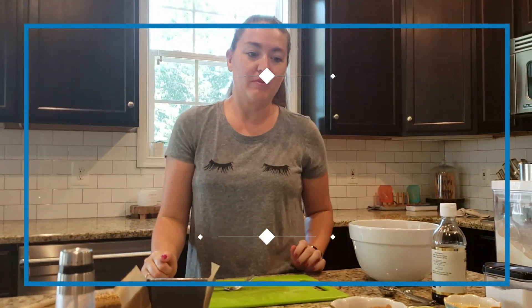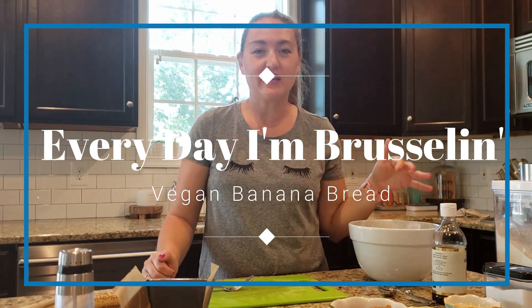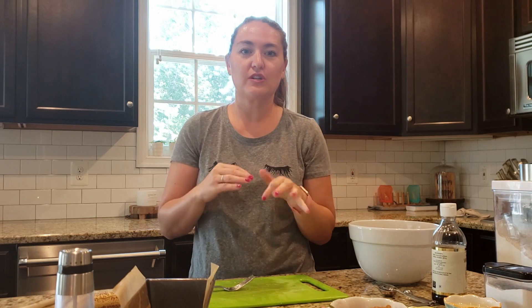Hi guys and welcome to the Everyday in Brussels YouTube channel. My name is Chelsea and I am going to be making banana bread today. It's just for snacking and my son starts school tomorrow so I wanted to make him a little treat.